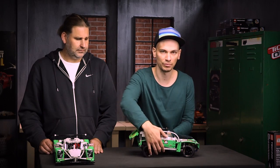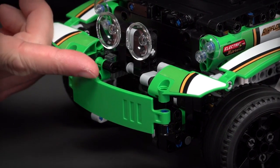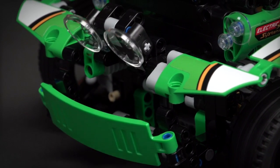The second function, which is my favorite, are the pop-up lights that appear from behind the front bumper. It's a really cool movement because there are two things happening at the same time when I turn the gear wheel at the top of the car.